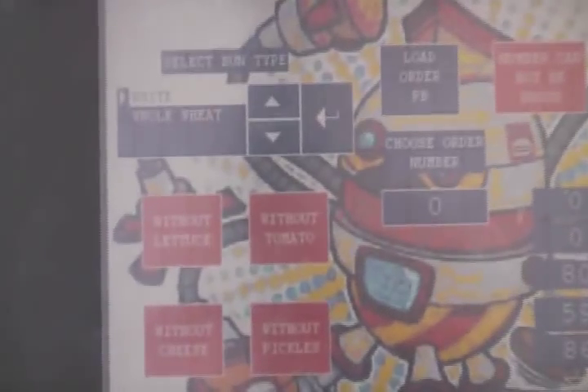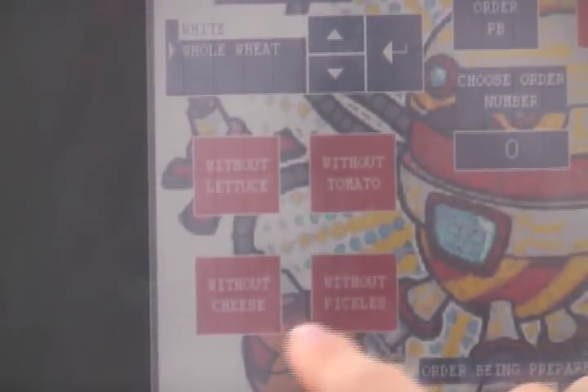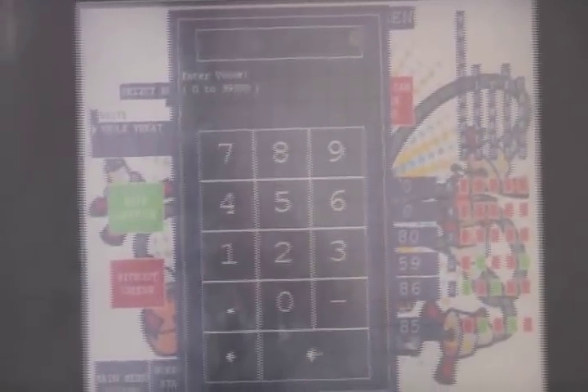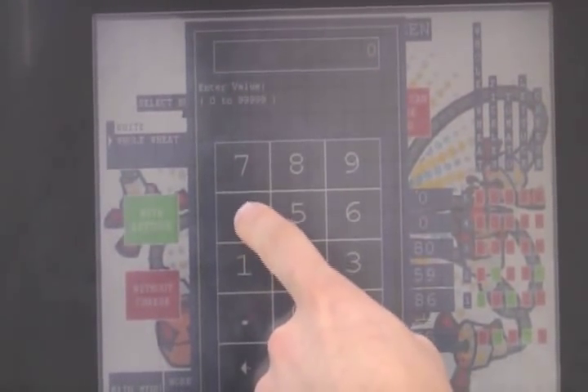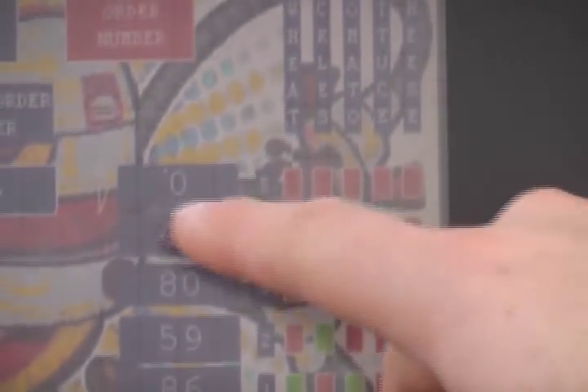Here's the manual order screen. You can select your whole wheat or white bun, lettuce, tomato, pickles, and cheese. To enter an order, you select what you like and choose an order number to keep track when there are multiple customers. If your order number is valid — it cannot be zero or repeated — press the load button and your order will be loaded in. Over here you can see orders five, four, three, two, one, which are all waiting to be made. Down here is the final order that is currently being prepared in the work cell.